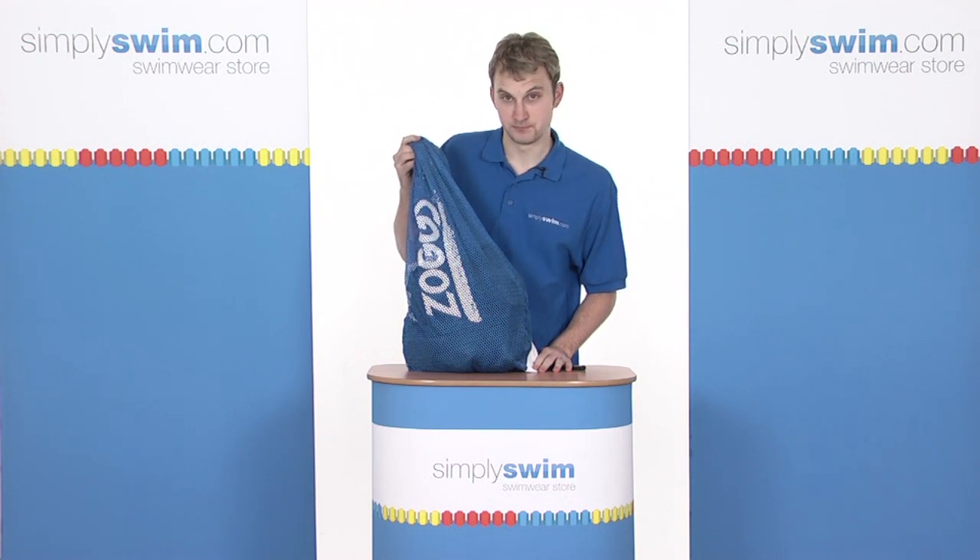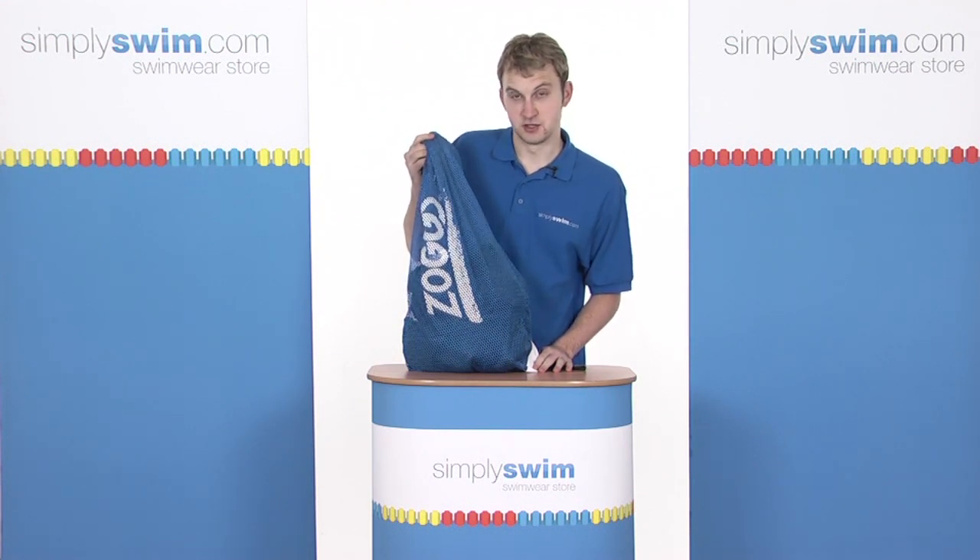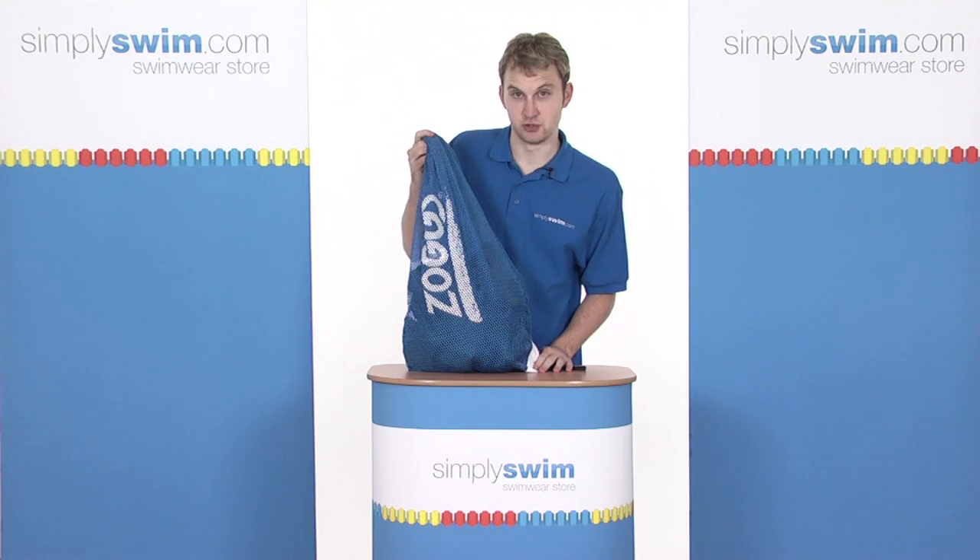Hi, welcome to simplyswim.com. In this session, we're taking a look at the Zoggs Aquasports Carry All Bag.